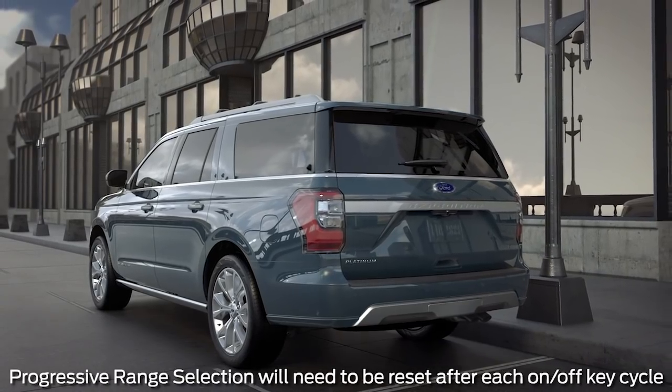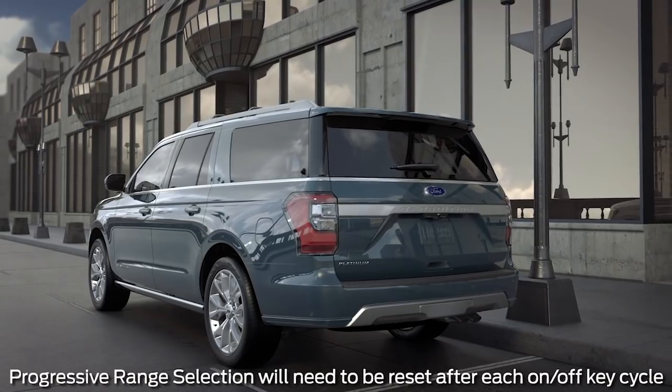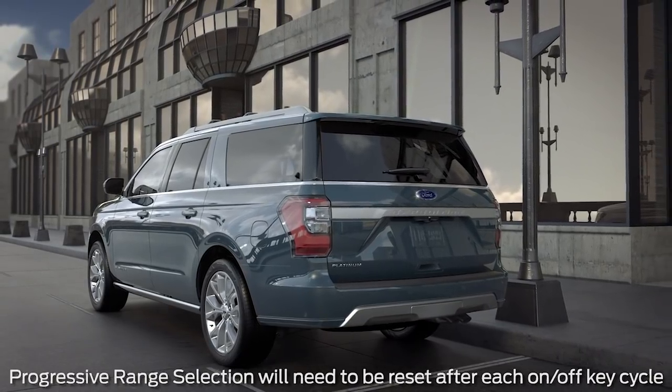Progressive range selection will automatically deactivate when the ignition is switched off, so you'll have to reset it after each key cycle. Any questions? Go to Owner.Ford.com.